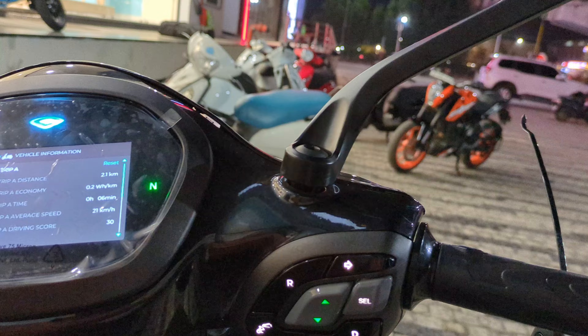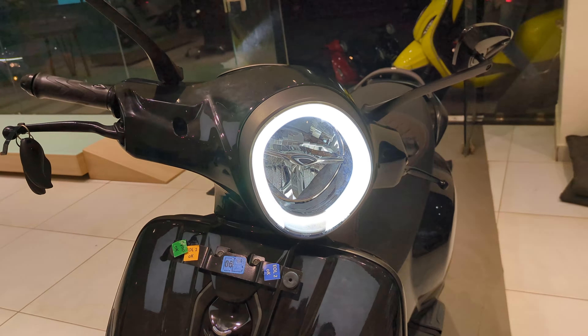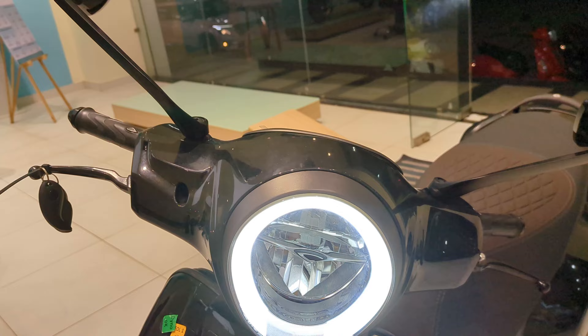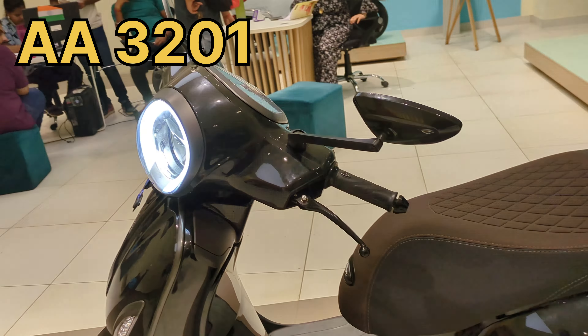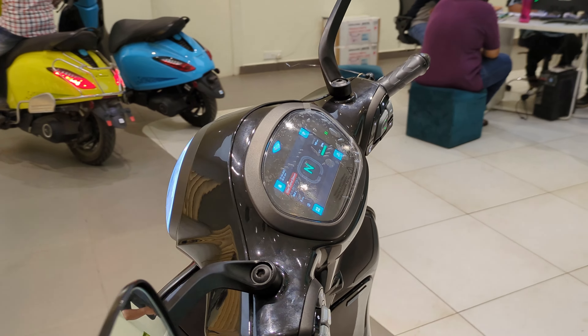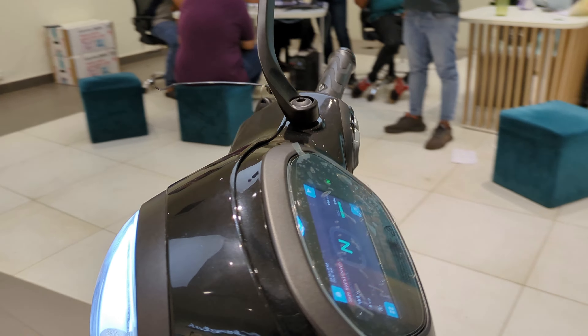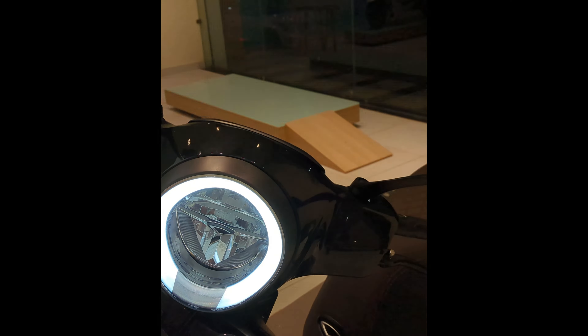So guys, this scooter will cost you around 63,000. Don't forget our code — AA3201. The showroom is Akshay Automobiles, located below Telewanga Bridge, Puma. Come and use the code and take it home!